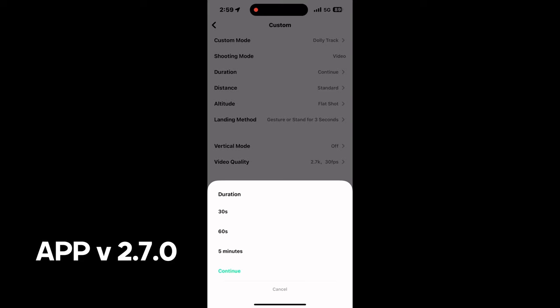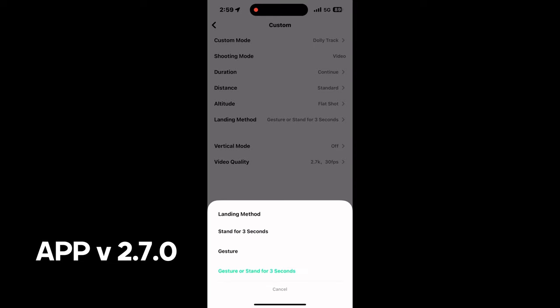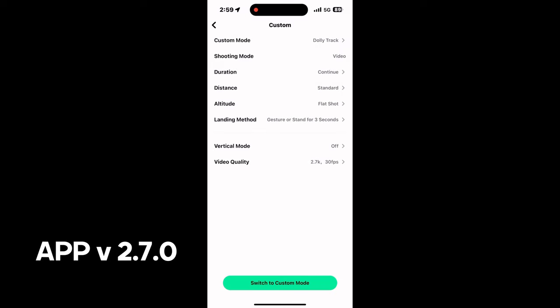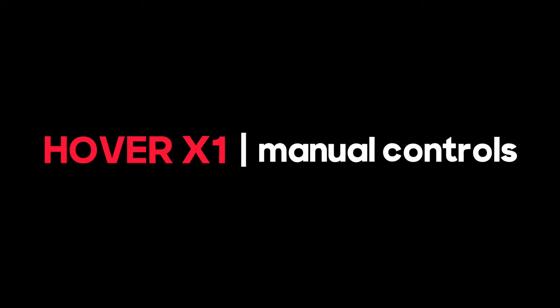You want to make sure your shooting mode is continuous so it won't stop. Your distance is standard and your altitude is flat to keep it simple. The landing method for the gesture is optional. Vertical mode I leave off because I shoot a lot of horizontal. Make sure your video quality is the highest — 2.7/30. And that's pretty much how you get into manual mode.